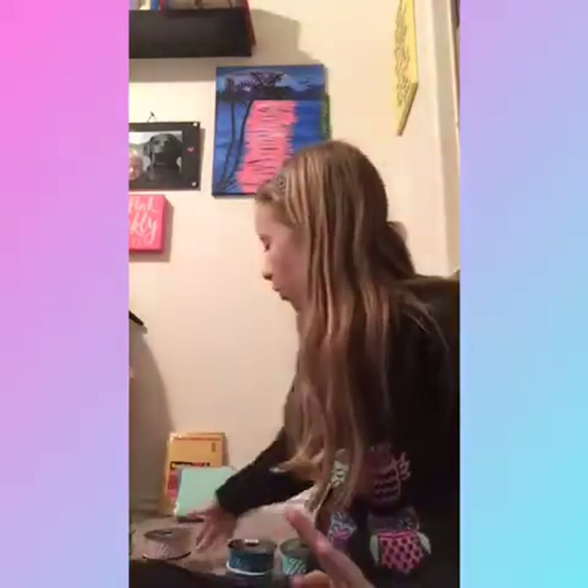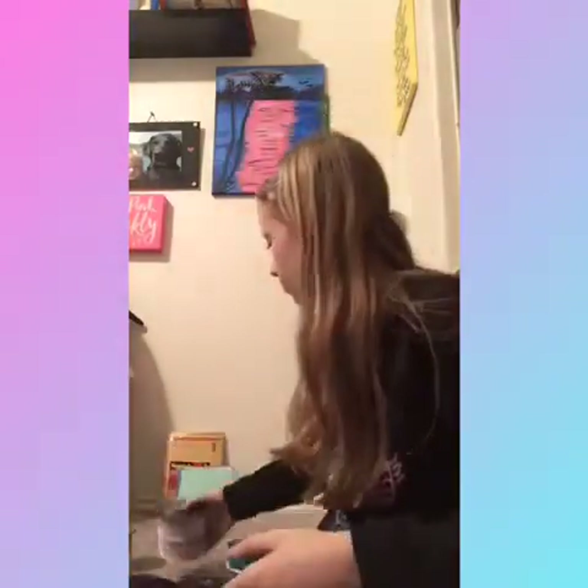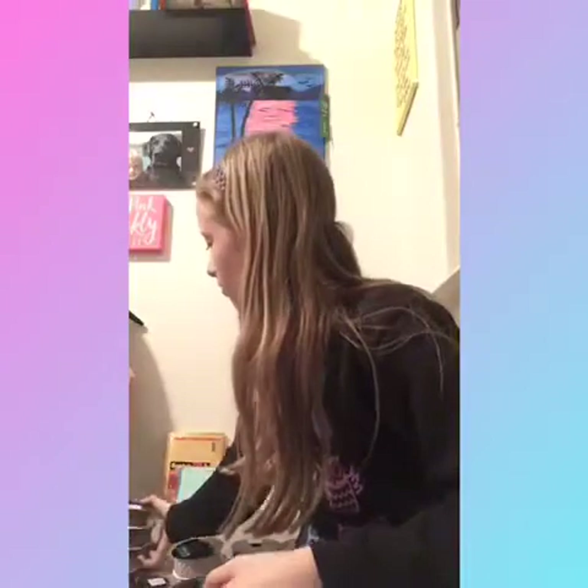I'm going a bit quick so you can't see everything, but there's also light pink and a bunch of gray. That's all of the elastic I have.